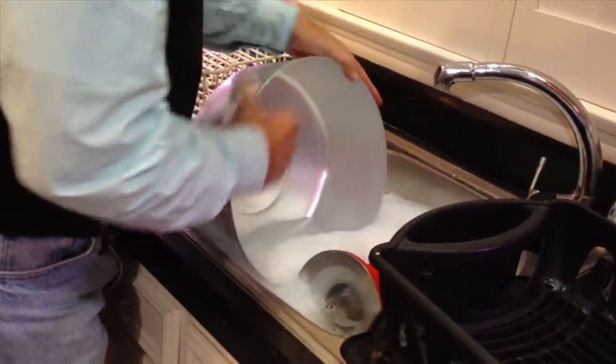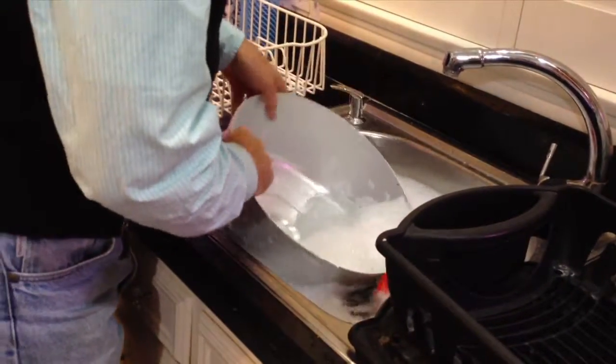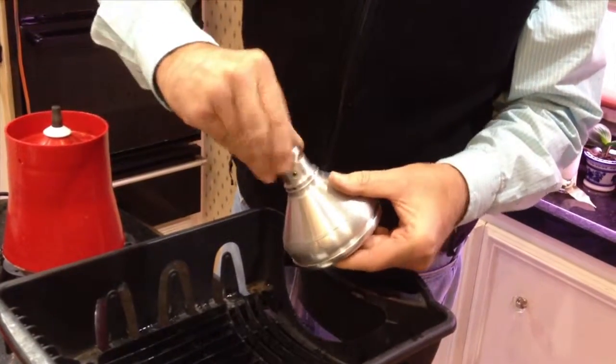We've sanitized all the parts and our hands, and now we can assemble the machine to begin. There's a number of discs that make up the main working part of the separator, and it's important not to tighten the assembly too much — not too little, but not too much.